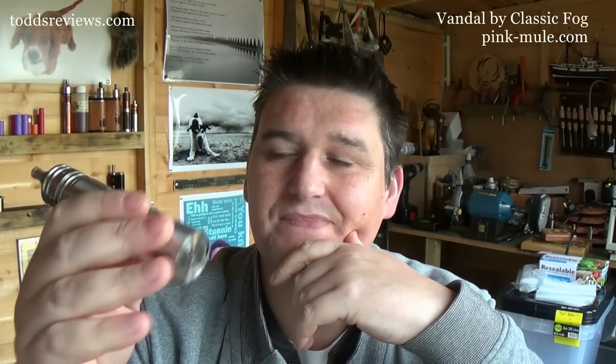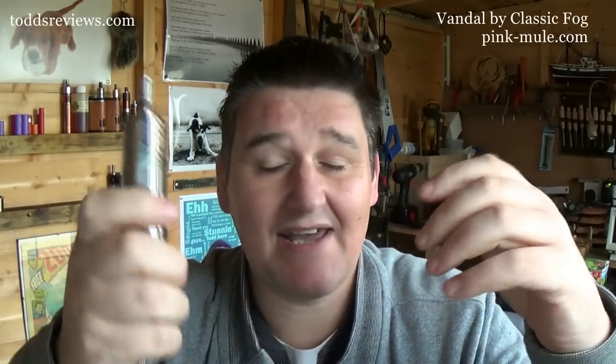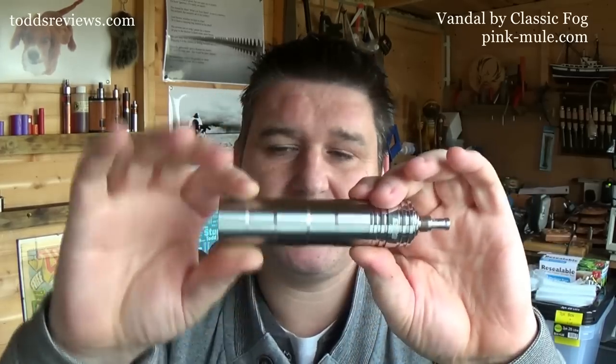It's £116 — I'm on pinkmule.com just now checking it out there, and it's £116 from Pink Mule. I probably would buy this, mainly because I do like the way it performs and aesthetically I do like it. I like the ridges going on here. It may not be for everybody, as is all things in life, but I do like it.